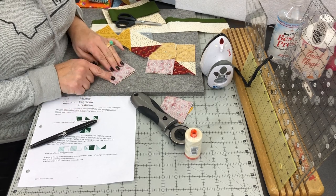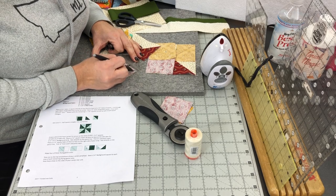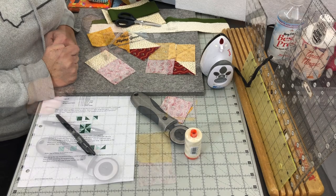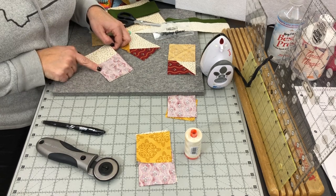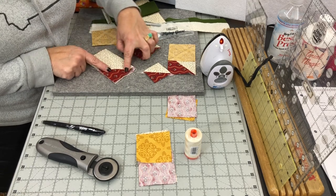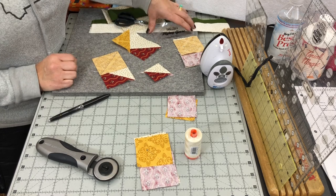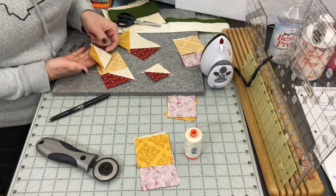Lay your A fabric down, use a straight edge and friction pen to mark from point to point. The critical part is to start and finish right on the corner points. Sew right on that line — a straight stitch needle plate is very helpful here. For the waste piece, move over a half inch and sew another seam, which yields a tiny half-square triangle you can save for scraps. Trim the pieces apart, fold out the A fabric, and you have half of your flying geese unit. Press it, then add the gold piece in the corner, match raw edges, mark point to point, and sew directly on that line.